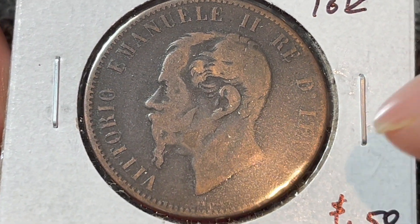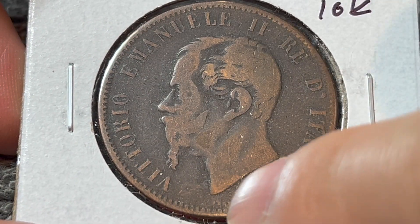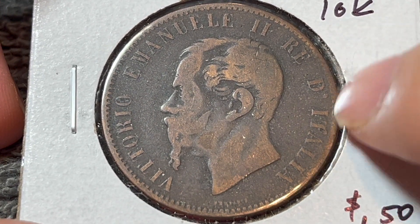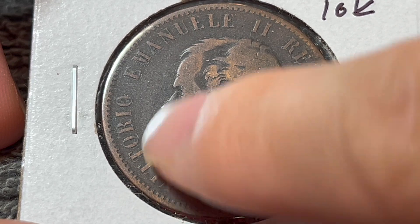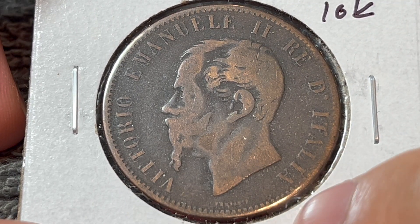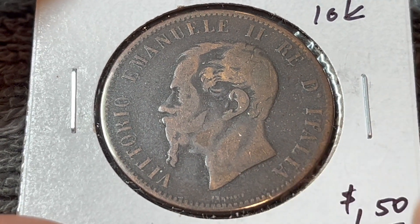On the obverse, we see the portrait of King Victor Emmanuel II, or as it says around the outer edge here, Vittorio Emanuele II, Re d'Italia — Victor Emmanuel II, King of Italy, is what this says. This side was engraved by Giuseppe Ferraris, whose name can be seen right down there.